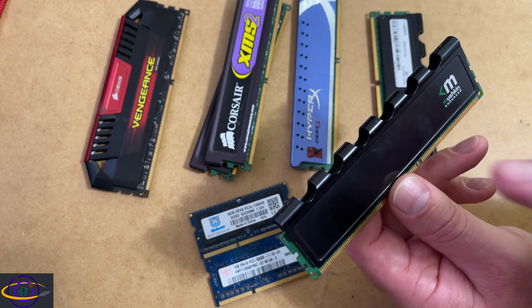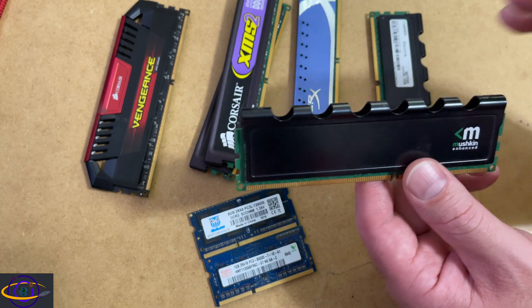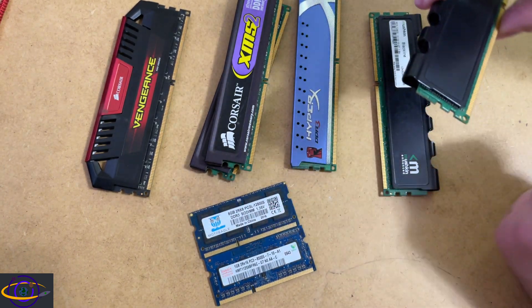Worth pointing out: using water cooling on RAM is usually going to be totally pointless and it's not going to help you at all. Not saying it won't help you if you are overclocking your RAM — it could potentially have some use — but generally it's not going to help you that much.